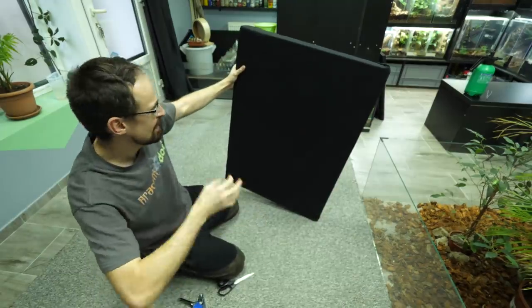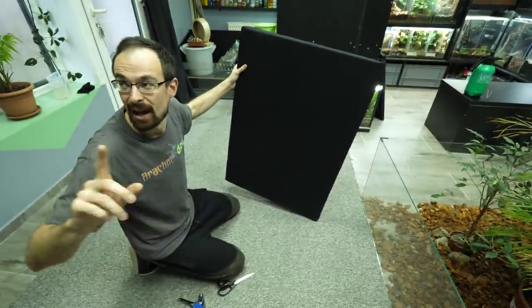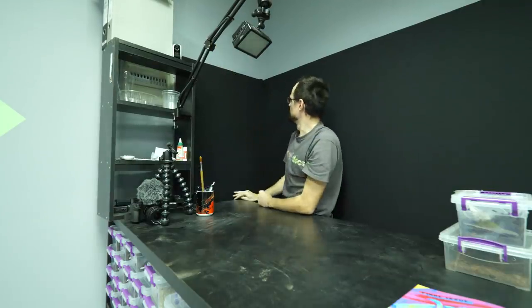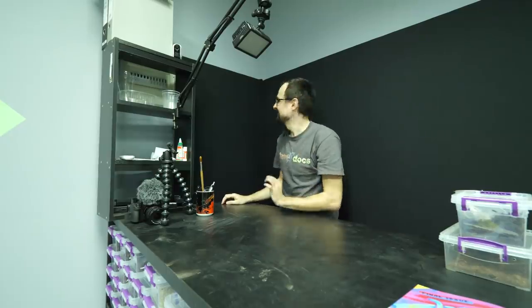It's not perfect, it is not beautiful, but it works. Now let me attach it. Very nice, right? Now hopefully when the camera is in this position the audio should be much better.